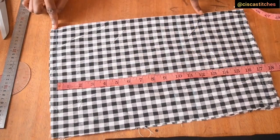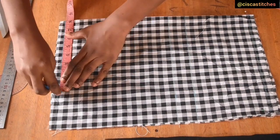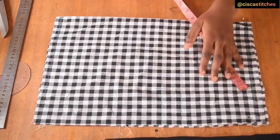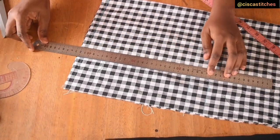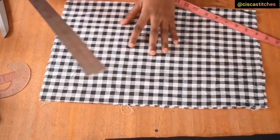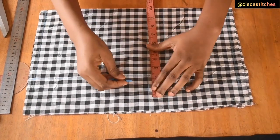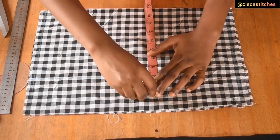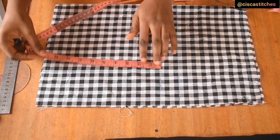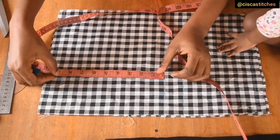Now that we have our fabric folded into two, we are going to mark our shoulder divided by two. Mine is 16, so 16 divided by two is eight inches. I'm going to mark that same eight inches on the next line and draw a straight line across — we'll be drafting our armhole along there. Then I'll come to my bust area and mark bust divided by four: 38 divided by four is nine and a half. I'll add half an inch for seam allowance, then mark my shoulder slant or slope of one inch.